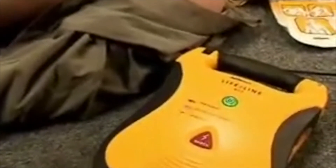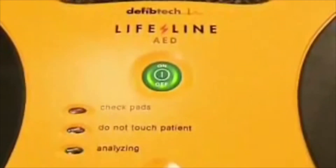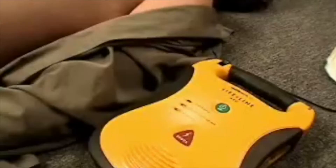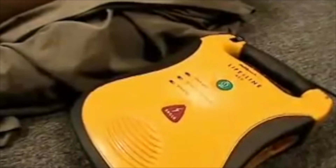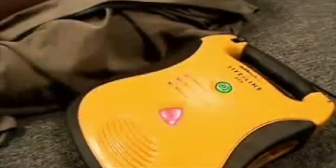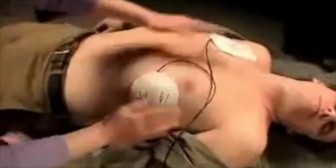The only cure is early defibrillation. At last, the revolutionary design of the DefibTech Lifeline AED makes life-saving defibrillation an affordable reality. The Lifeline AED is designed for simplicity. Once the AED is turned on, clear voice prompts and brightly lit progress lights guide the user step-by-step from applying pre-connected pads through delivering a shock.